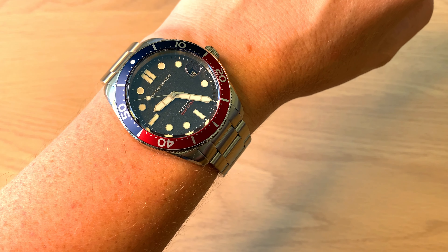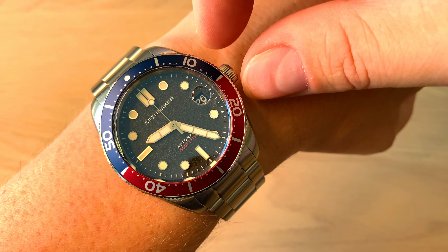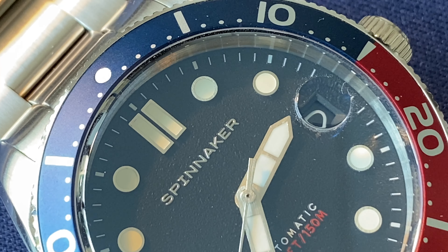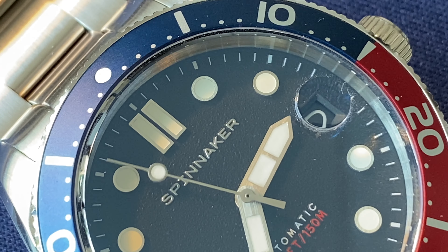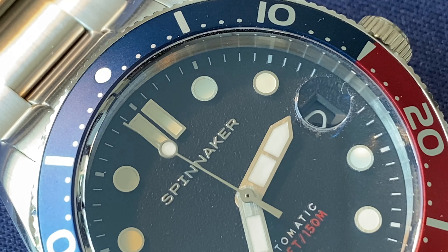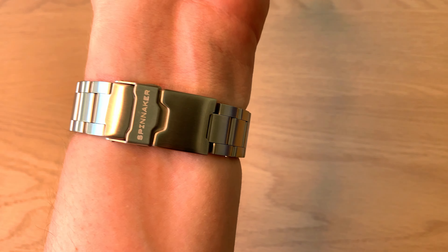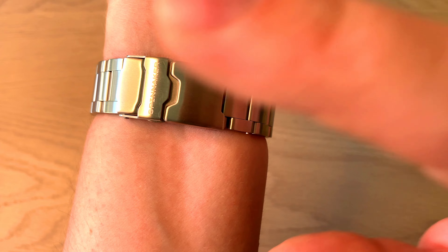This watch isn't perfect — it has its little quirks. I'm not totally satisfied with the threading on the screw-down crown; it's a little hard to find when screwing it back in, though it's not a big problem. Another thing I'm not super happy about is the cyclops magnification glass — it kind of looks like a wart on the watch. I would have left it out since the date is tastefully done and doesn't need it. Spinnaker should also look into upgrading the bracelet to screws instead of pins, and possibly upgrading the clasp.